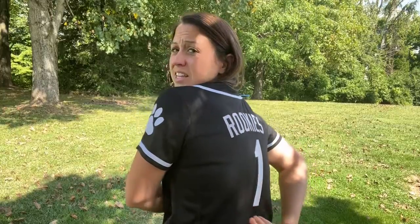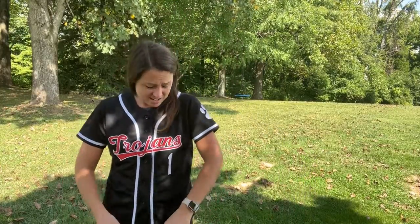With this shirt I chose the Trojans name, the number, I did a logo here and then I also did the name on the back and then the number on the back. I chose the black and the white and everything turned out exactly how I wanted, exactly how I ordered.